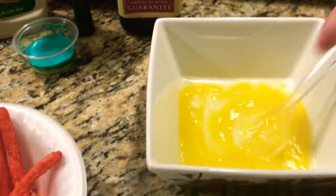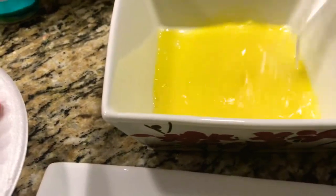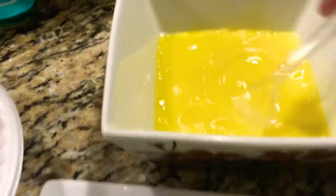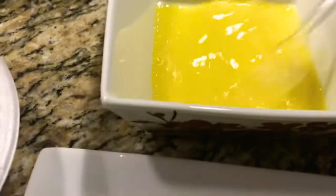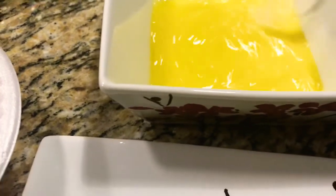We're going to mix the egg like we're going to make an omelette. We're going to start mixing. Make sure you're blending the egg white really good so you don't have little tiny spots with a lot of yolk. And we're going to have fun.